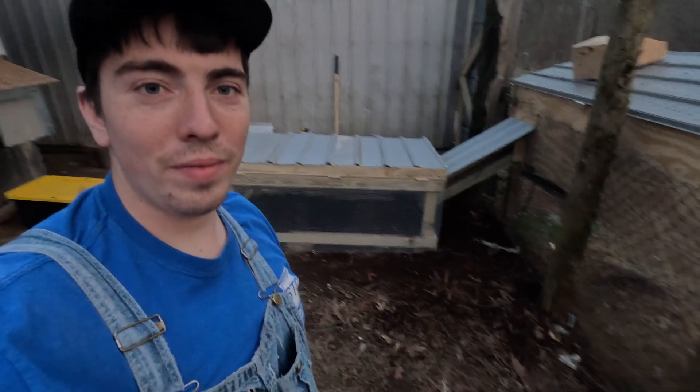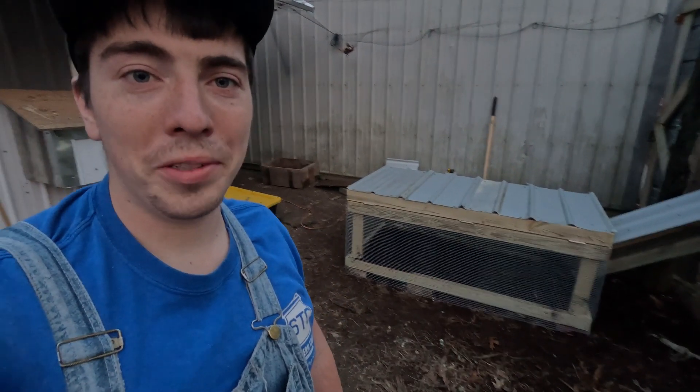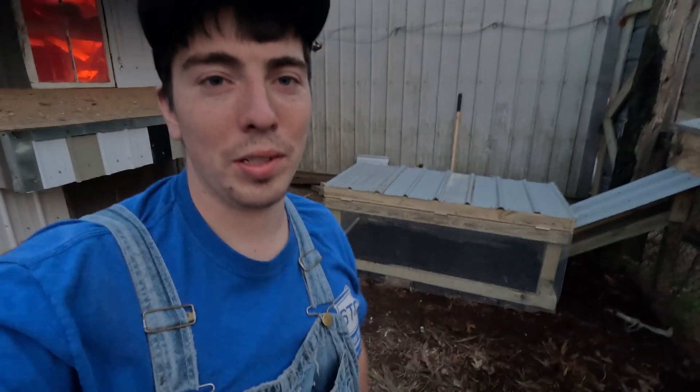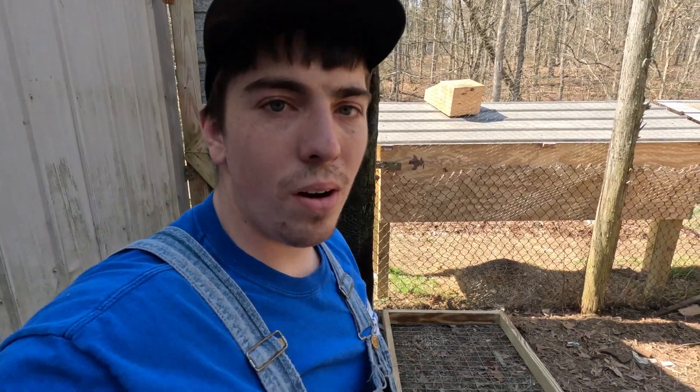Today we are building our run for our rabbits. Thanks for hanging out with us — we appreciate everybody watching our channel. If you could hit that like button and subscribe, we really appreciate it. Let's get to it. All right guys, today we are getting started on our rabbit run.